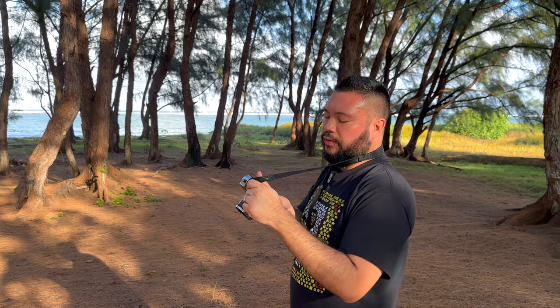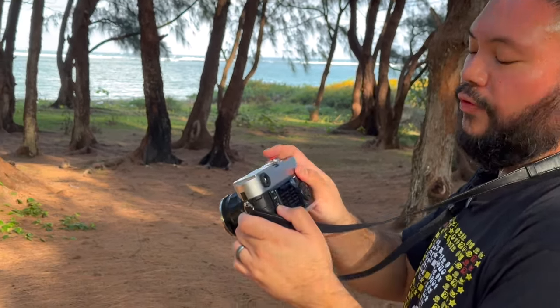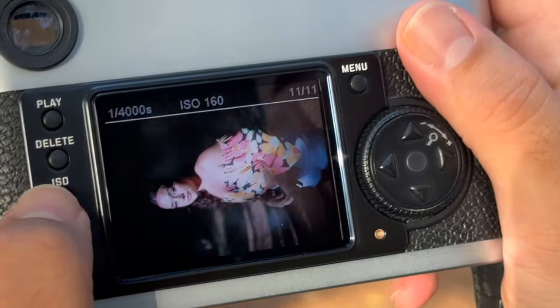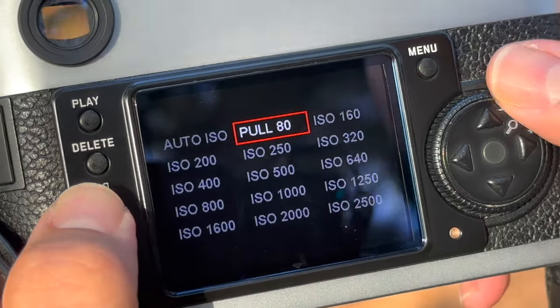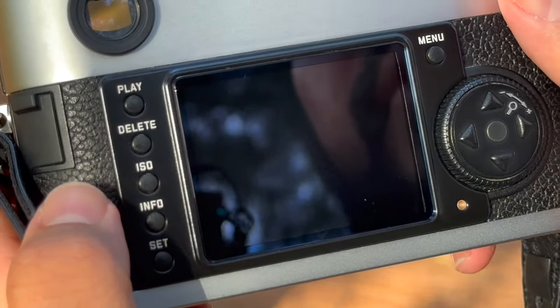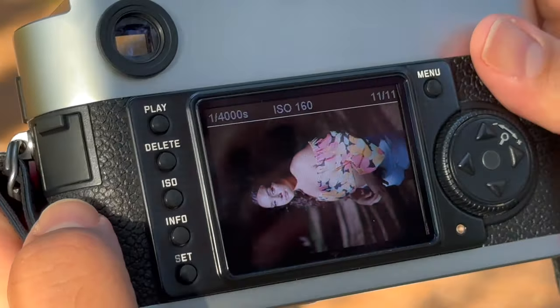So I'm seeing the exposure right now. Sierra is a little bit too bright. This lens is really wide aperture, wide open 1.2. The camera is actually topping out at one four-thousandths of a second. Shooting at 160 ISO, you can actually do a pull 80. Hold down the ISO button, ISO to pull 80. That should at least help with the shutter speed because I'm topping out at one four-thousandths.